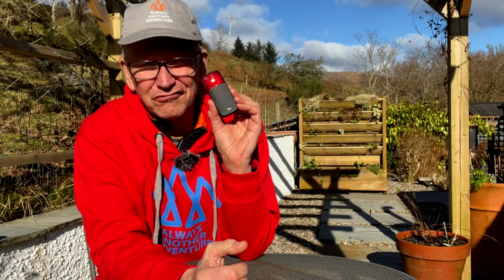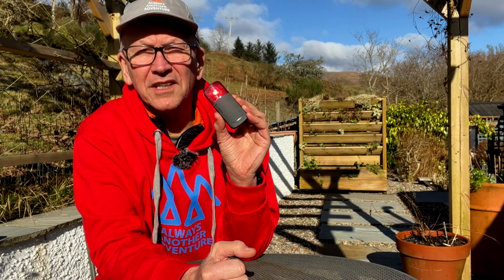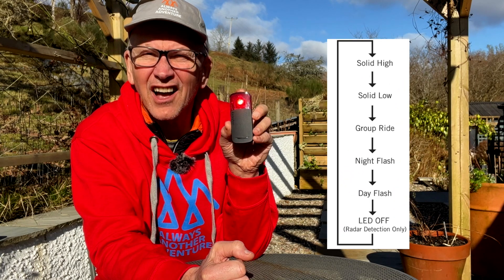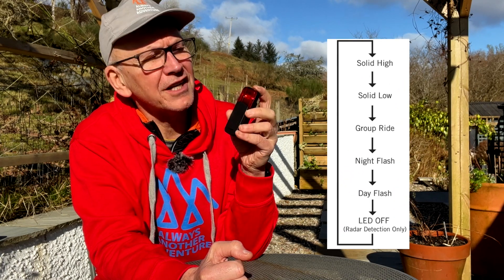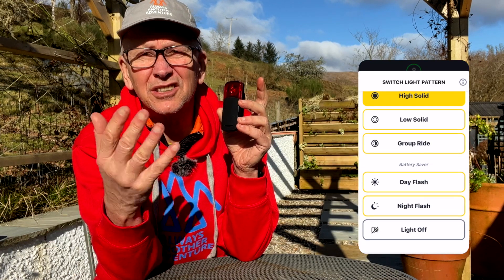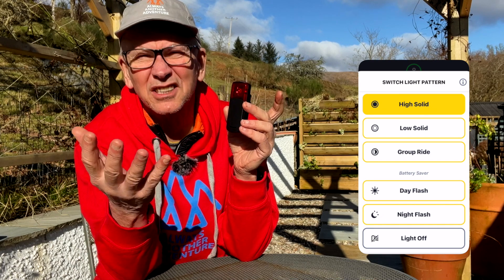Operation is really simple. With one button it turns on and you can switch between six light modes: solid high, solid low, group ride, night flash, day flash, and light off. You have to remember the order, but you can also switch between them in the app, which is useful.